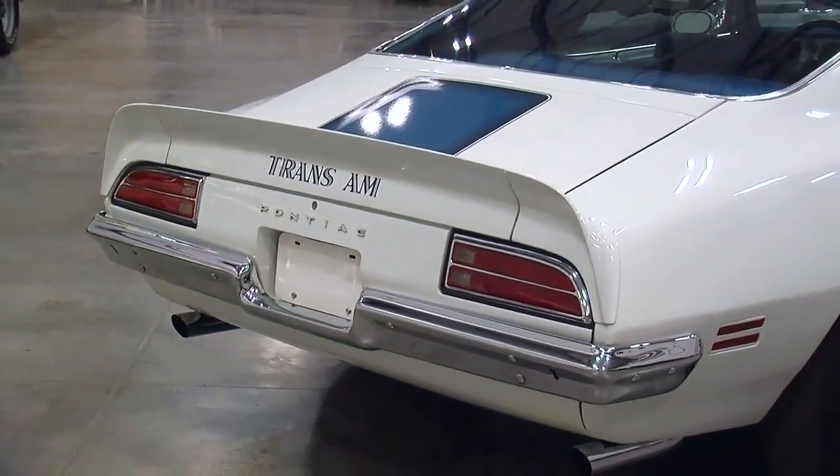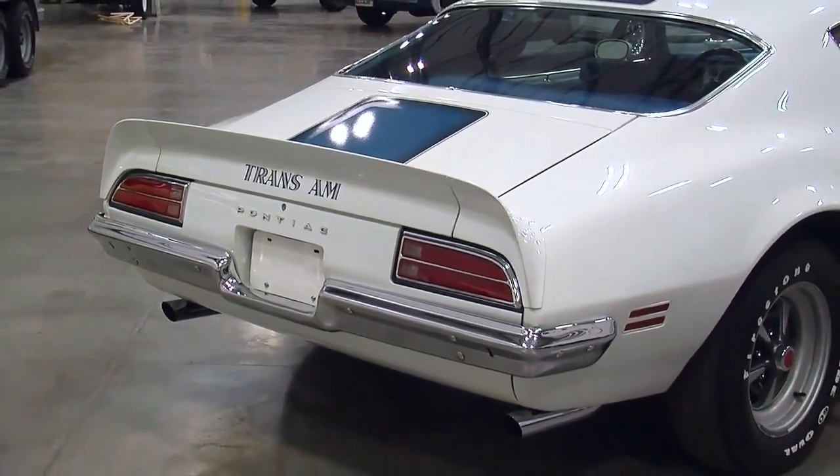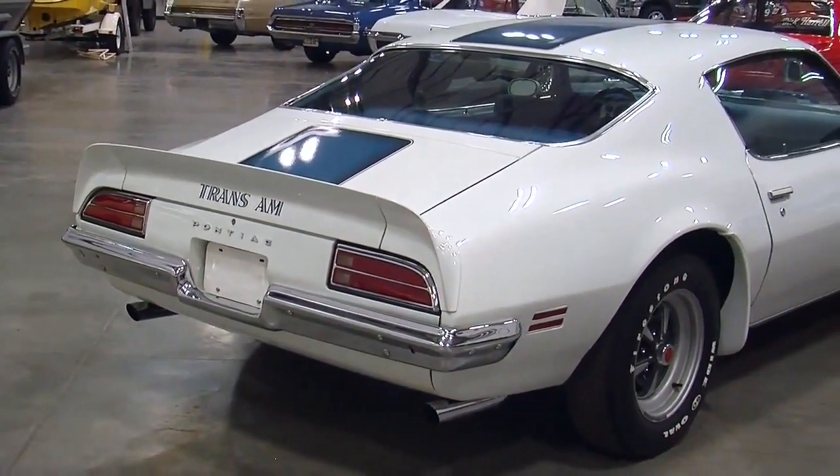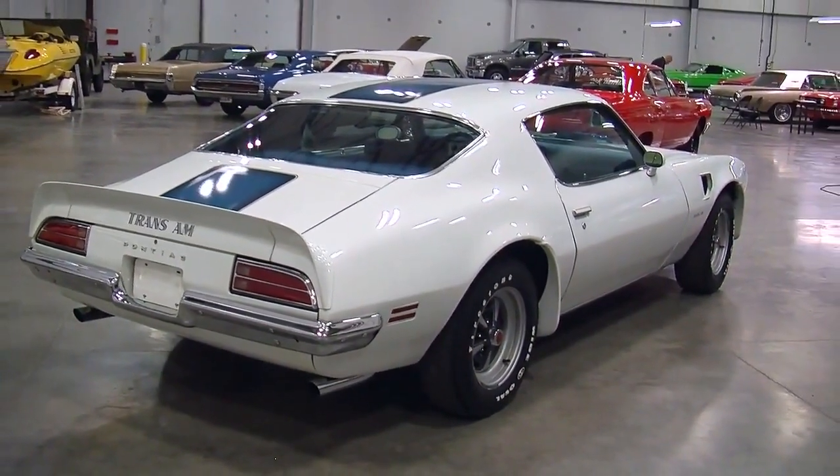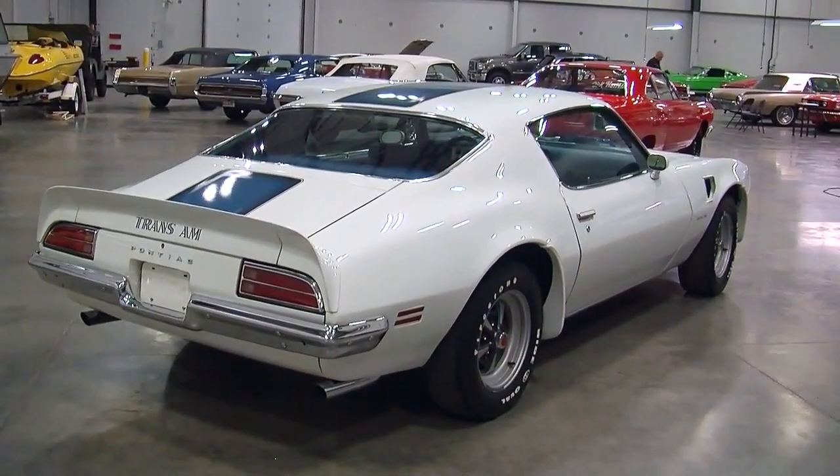The exhaust consisted of some free-flowing exhaust manifolds that almost look like headers, so these things had a free-breathing design from the top of the hood all the way to the tailpipes.